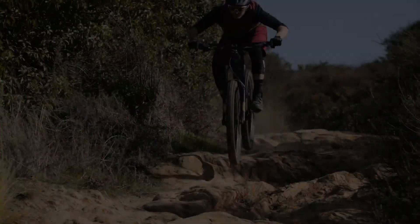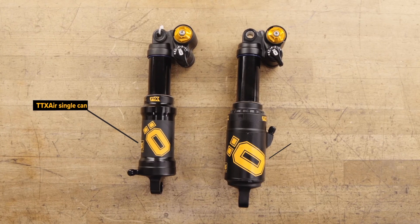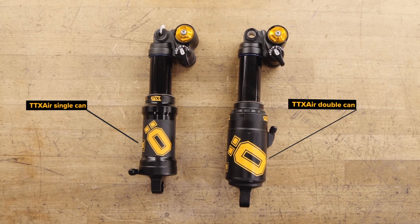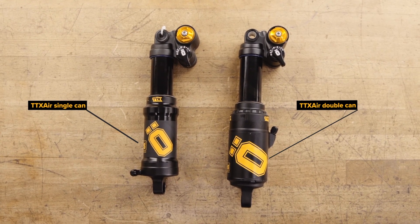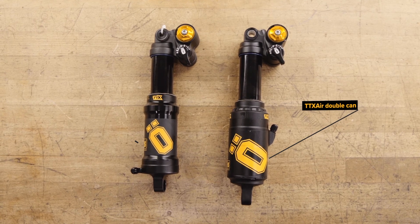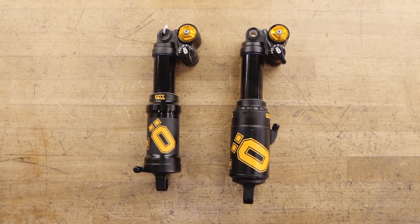The TTX air shock is available as a single or double can shock. This video covers both models. You can use the performance suspension guide at olins.com to calculate your specific spacer volume. You can also consult your dealer.